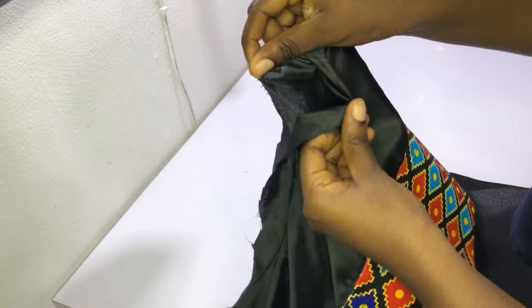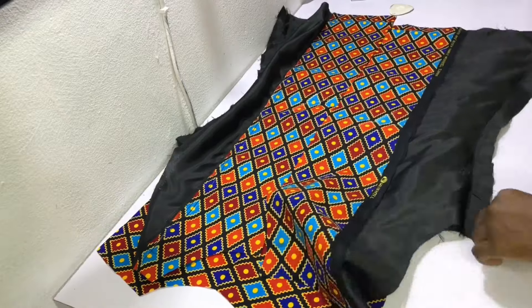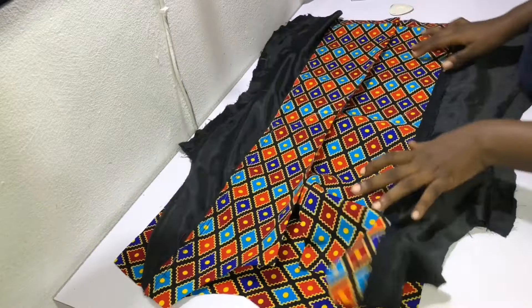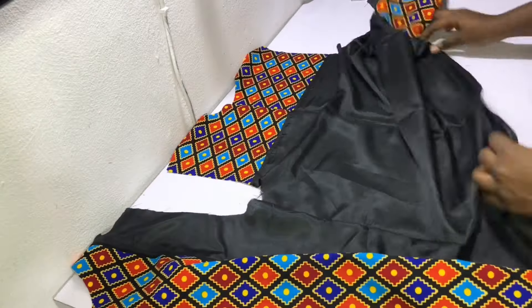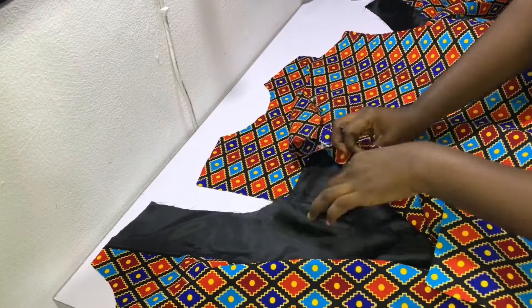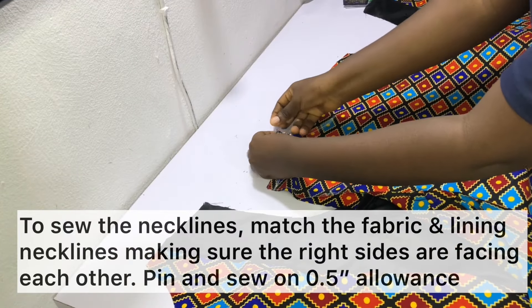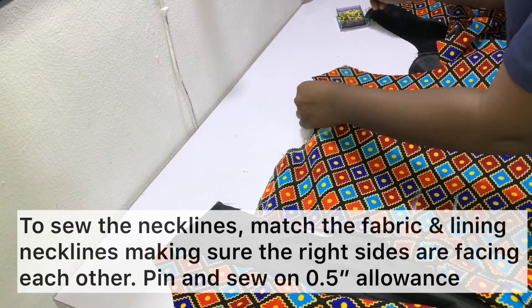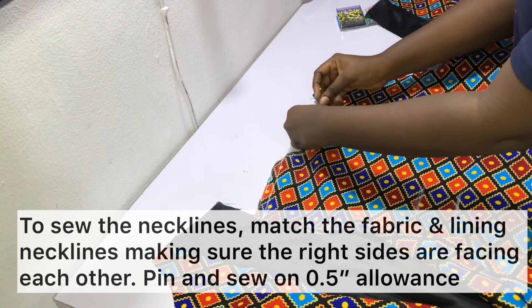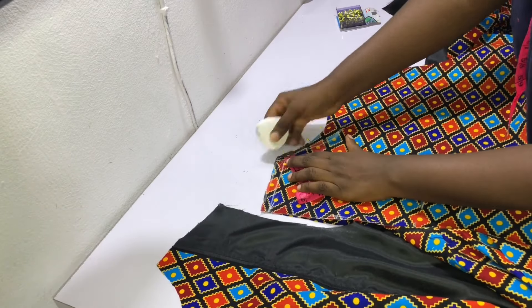After sewing the lining, the space is left unsewn so that there is room to turn the jacket inside out when done. To sew the necklines, match the fabric and the lining necklines making sure the right sides are facing each other, pin into place, and sew on a 0.5 inch sewing allowance.